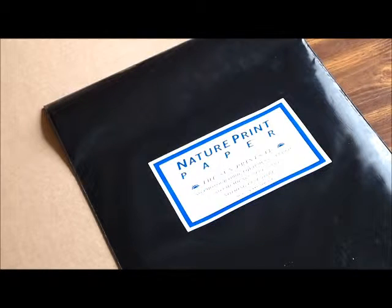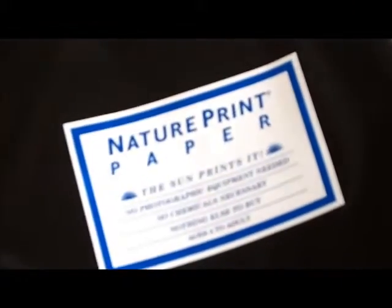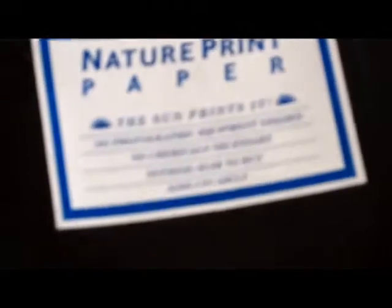This is a pack of photographic paper — you can see it's stored in a black bag because we don't want it exposed before we use it. You can get it in art stores or online, and it's not that expensive and it's pretty fun to use.